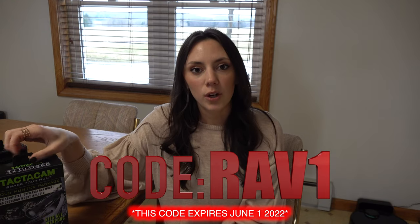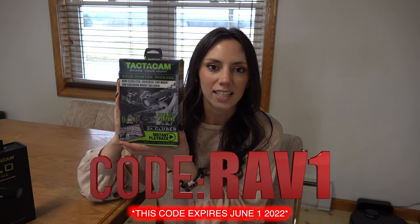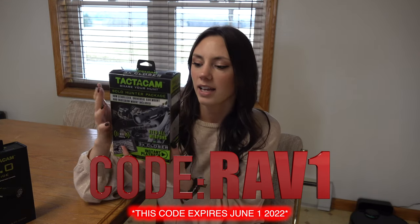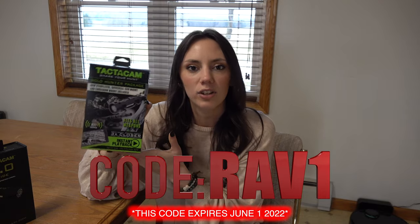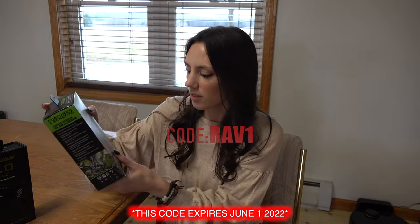Pretty much if you go get a brand new bow, because that's well over a thousand dollars, you get a Tacticam Solo Hunter Pack — and in this pack is literally everything that you would need to utilize the action camera. So let's get this opened up and see what it's all about.